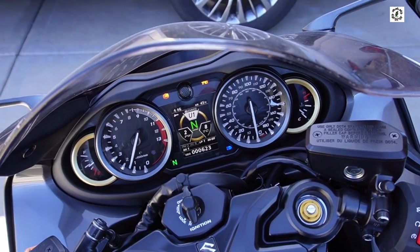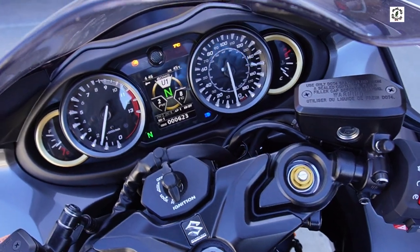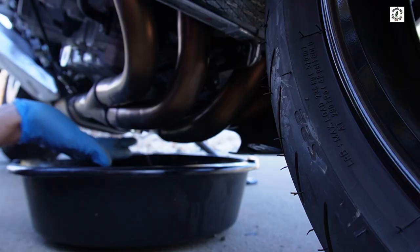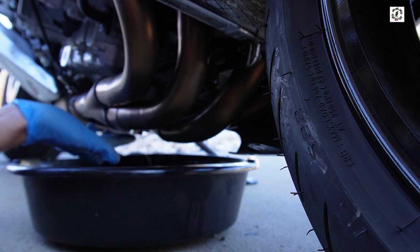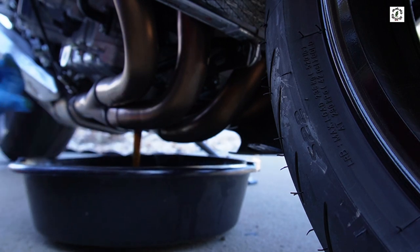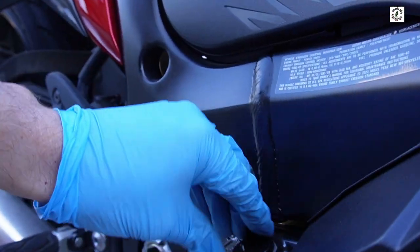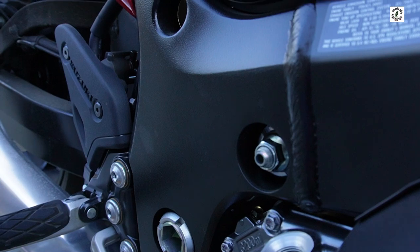I'm going to let it warm up until the temperature gauge starts to move up, which it's doing now — and that's good. I'm just going to let the oil drop in the pan versus trying to catch it, with that hot oil coming out. While it's draining I'm going to remove the oil filler plug so it's not trying to pull a vacuum as it drains.